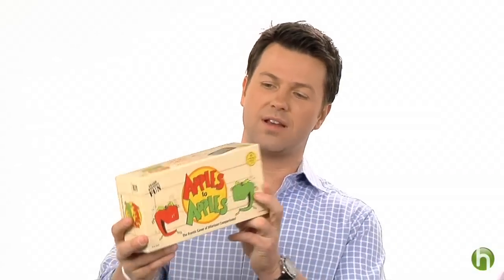I'm Ron Corning with Howdini and we have wrapping solutions. Maybe you've graduated past the old basic box and you're ready for some troubleshooting — we have the solutions for you. We're here with Nilda; she's with Kate's Papery in New York City.